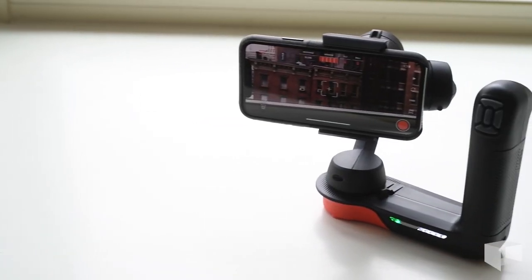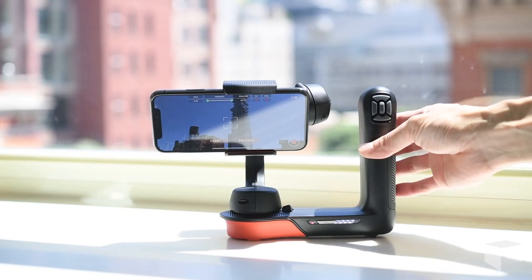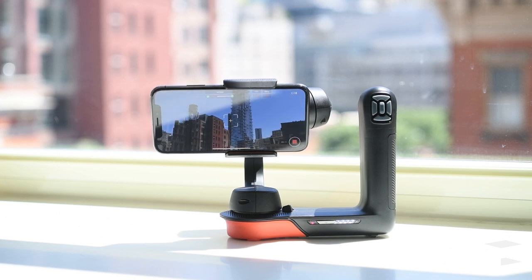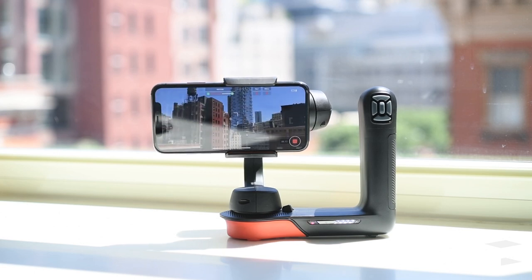At $299, it's more than twice the price of the Osmo Mobile 2, which goes for $129. But Freefly Systems markets the device as a cinema robot. The motorized, self-standing device pairs with a well-designed smartphone app to give you cinematic options that you can't get from a standalone gimbal.